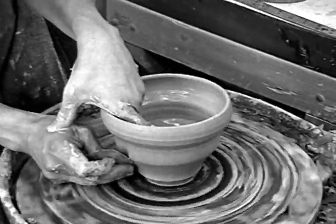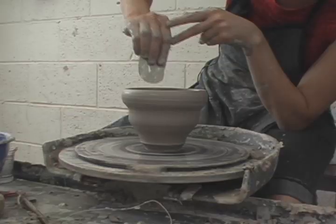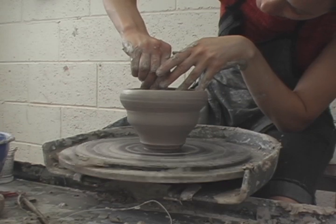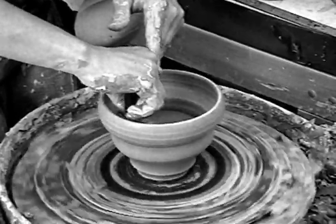My last step is always to rib on the inside. It's a great way to thin the wall out and add a lot of volume to your bowl as you're removing mud.